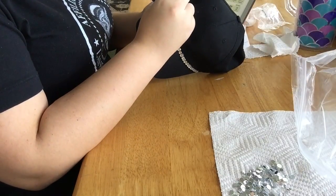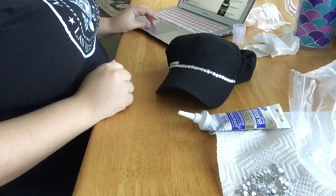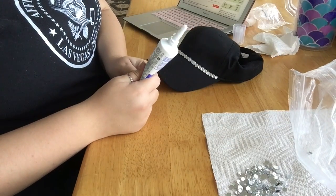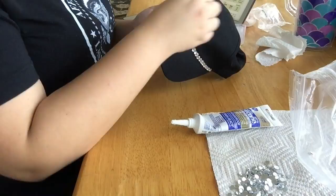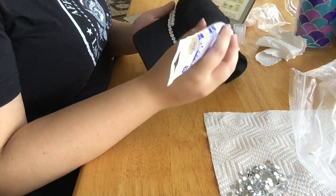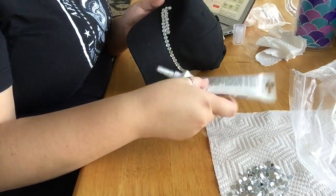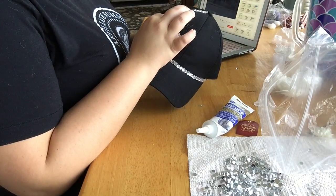The only problem I had with this project — it really wasn't even that much of a problem — was that some of the rhinestones were scratched on the bottom. The top of the rhinestone is clear, but the bottom side that you're attaching to the hat is silver, and this is more of a manufacturing problem — the silver side was scratched. It made my rhinestones appear like they had little pieces of string attached to them when I attached them to the hat, so I would remove them, which got a little messy. Further into the project I learned to look at the rhinestone before attaching it. I'd say I lost maybe four or five rhinestones to this manufacturing problem.